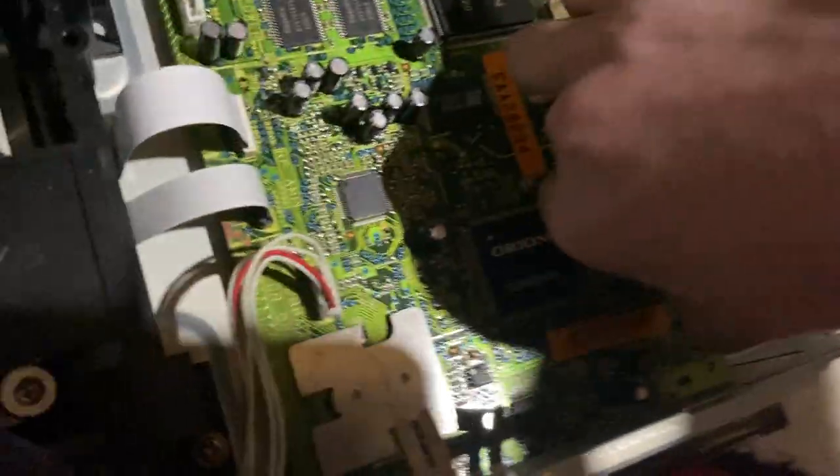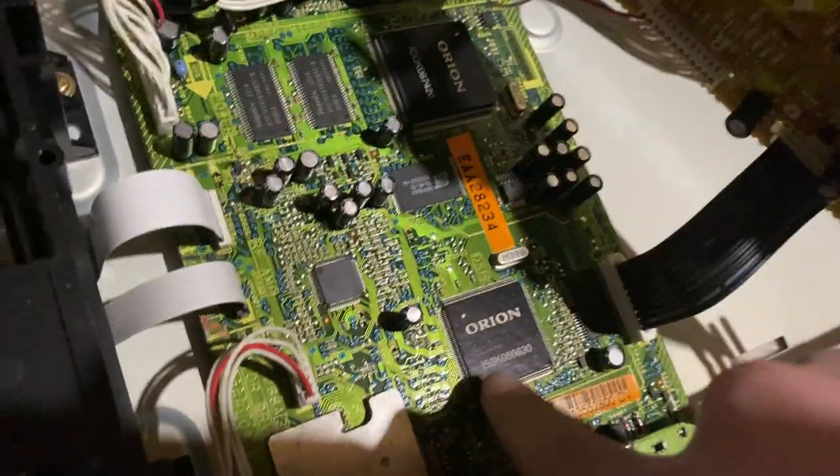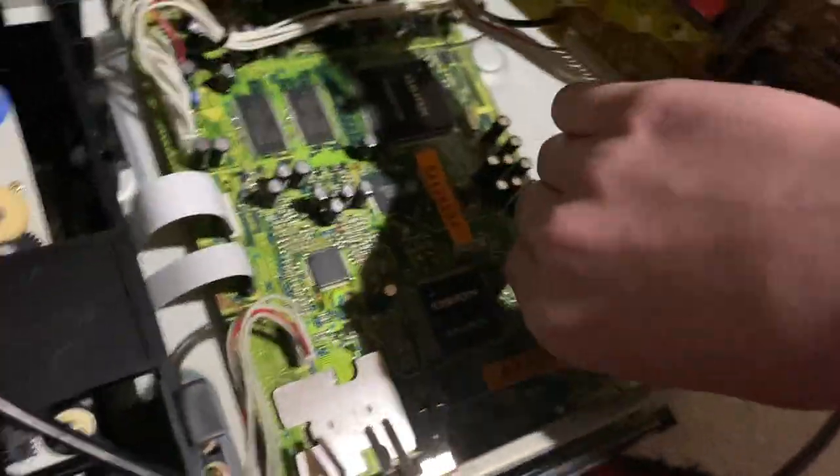Still trying to get this motherboard out. I already took the fuse out of it, as you can see. I want to keep this motherboard right here because it's got a whole bunch of Orion processors in it. Those look like some memory chips or something like that.